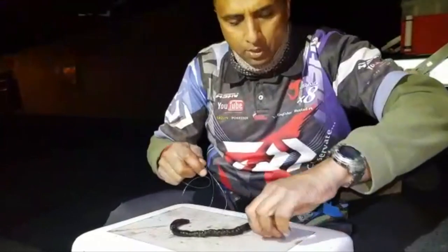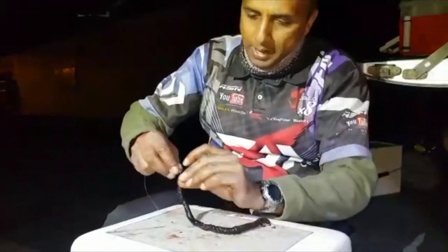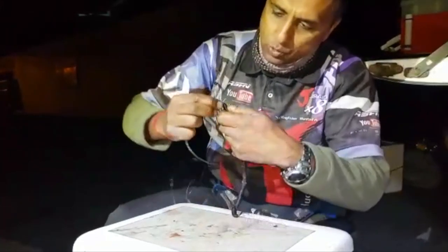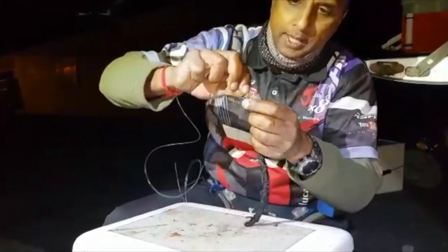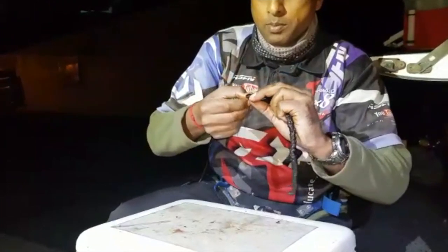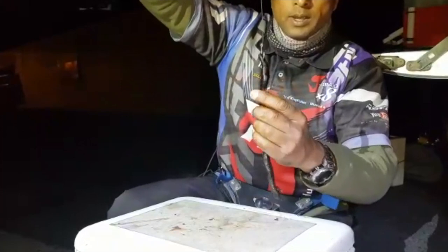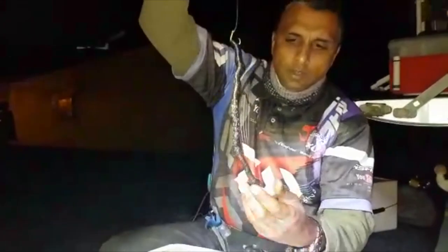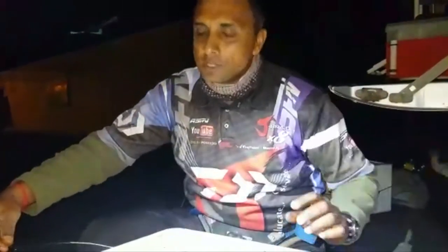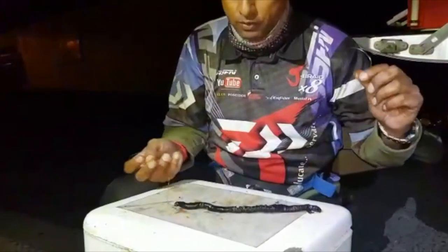Then I just take my circle hook — always remember to push it in from the back — bring it down and wrap it once, twice, nice like that, then hook it through the top of the worm a bit. That is the trace, and I just tie this to my swivel on the other end.